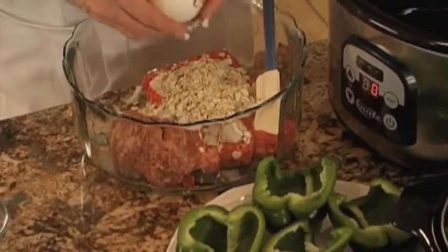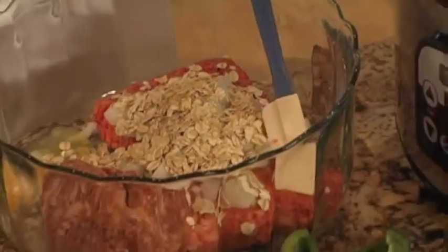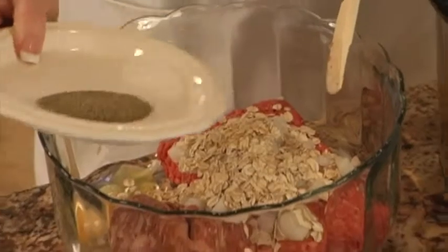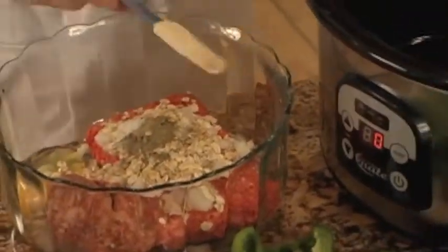One large egg, half a teaspoon of pepper, one teaspoon of salt, and combine.